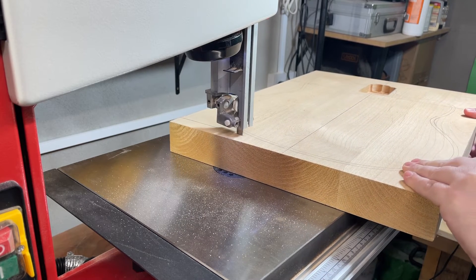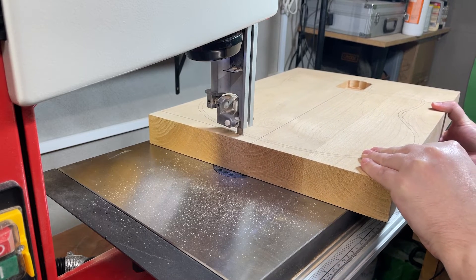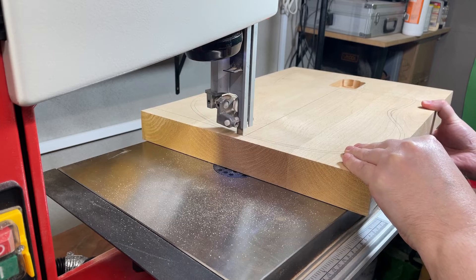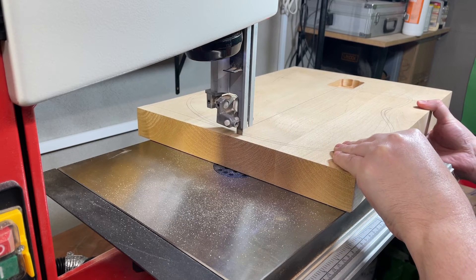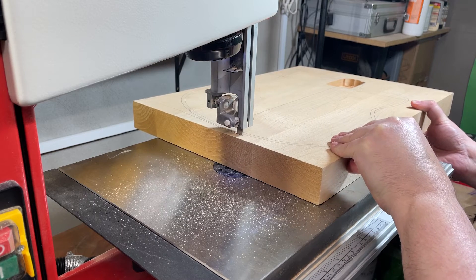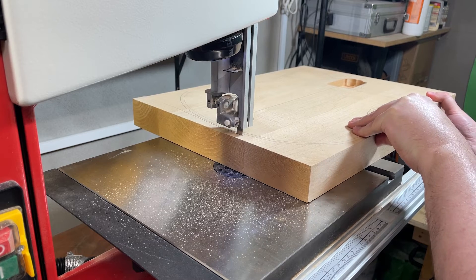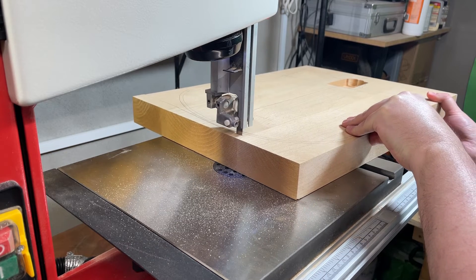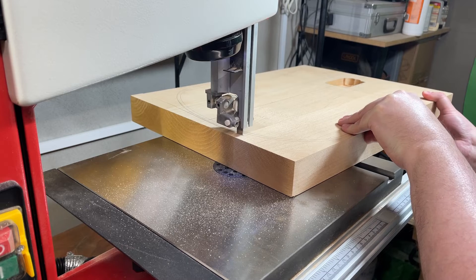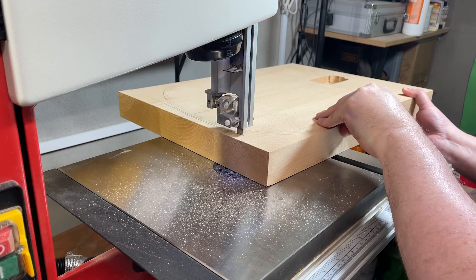I'm going to route the body using the template with the fabric top on it. It's better to leave some overhang so I get a nice smooth edge when I route it.